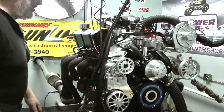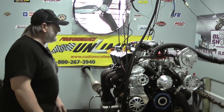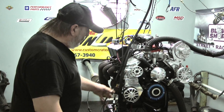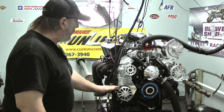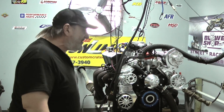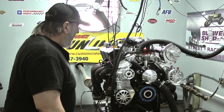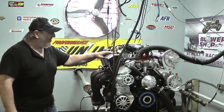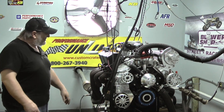It also features a FAST EFI system. These engines are also available with a Holley carburetor. This engine also features an MSD built distributor. It's got this really cool pulley system here from Concept One — we don't use a lot of these normally, but this particular customer uses Concept One stuff on his vehicle. This engine happens to be going in a Cobra kit car.